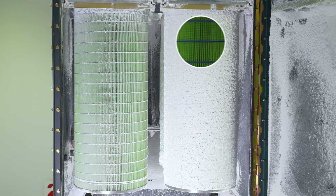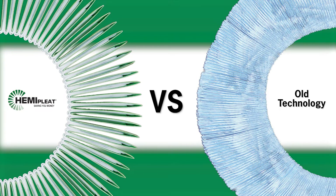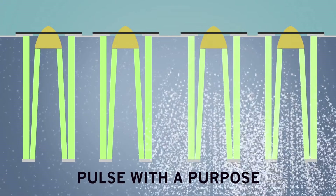longer lasting, higher efficiency filter cartridge. Our techniques are not found in competitive cartridges, which are packed too tightly to properly utilize their media. Each Gold Series X Flow filter has up to 40% of its media facing down toward